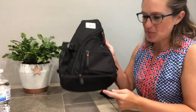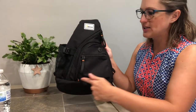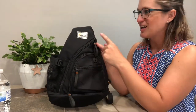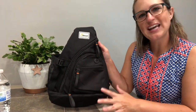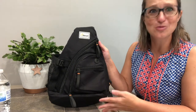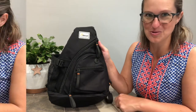As far as size goes for this bag, we're going to be 4 inches deep on the bottom, 11½ inches wide across, and 19 inches tall. So this is going to be great for day trips, hiking, traveling, running errands, or everyday use. This has so many uses — it's just for whatever you want to use it for.